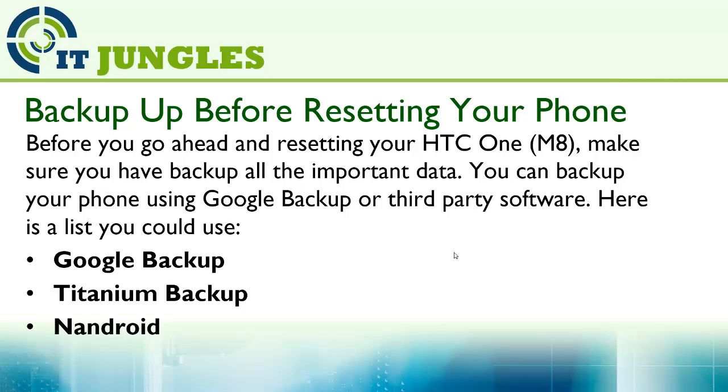Here is a list you could use: Google Backup, Titanium Backup, Nanjoy, and any other software.